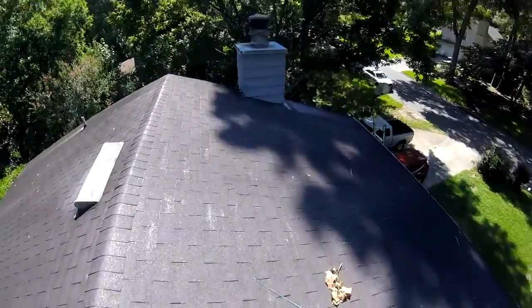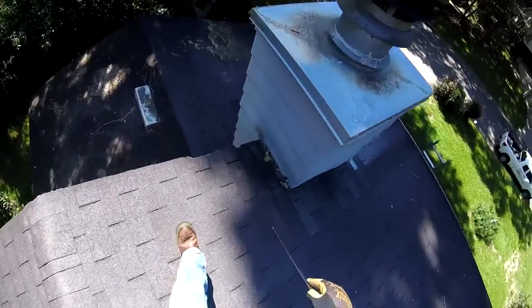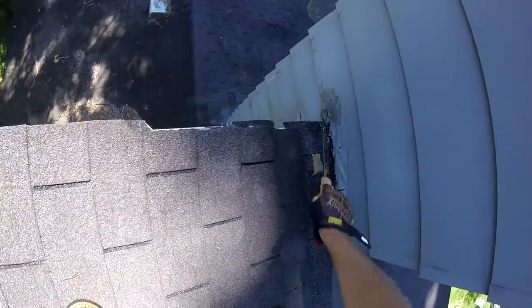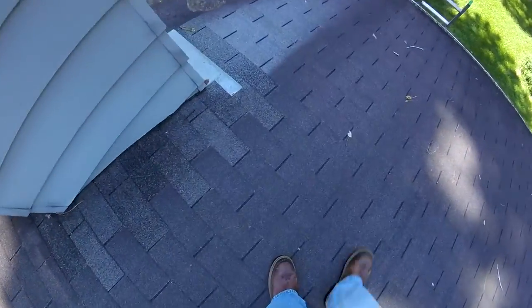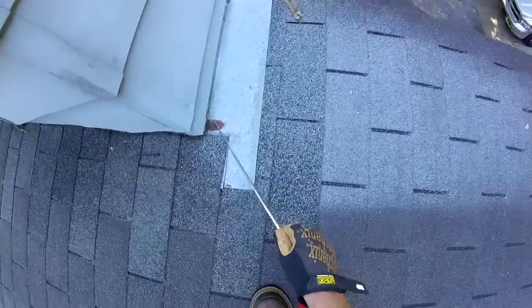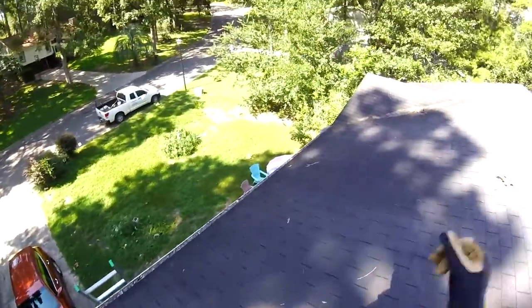We want to reflash this section of chimney as well. As you can see, that is completely rotted out, and more signs of corrosion of the metal. Alright, thank you, Mr. John, for the opportunity to come out.